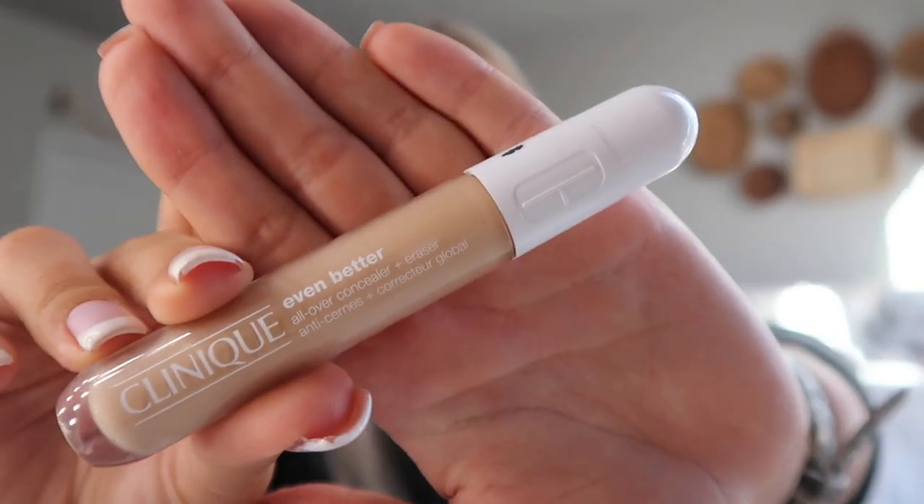So after my foundation is all blended in, I'm going to be using the Clinique Even Better All Over Concealer in shade CN40. I started using this concealer recently because I was using the Tarte Shape Tape before. I've been using the Shape Tape for years and I'm just not the biggest Shape Tape concealer fan — it's just too thick for me and just doesn't blend as well. I've started using the Clinique concealer and I really like it so far. I put it on my chin and this part of my jaw where I break out a lot, and then on my nose, forehead, and then under my eyes to conceal those dark circles.